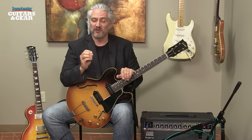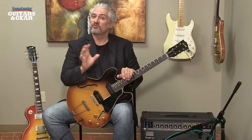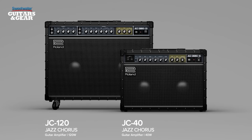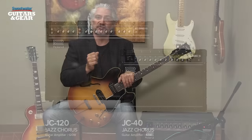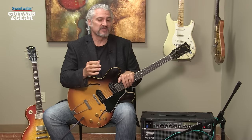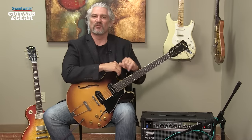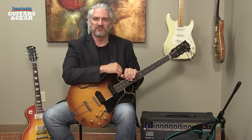2015 is actually the 40th anniversary of the Jazz Chorus Amplifier. The JC120 was introduced 40 years ago. That's a stereo amplifier that features chorus on one side and a dry sound on the other side, two 12-inch speakers, and 120 watts of power. The JC120 is a classic because of that stereo chorus sound that it creates. It's been used in all types of different music — jazz players, hard rock players, pop players — all kinds of different players use that luscious, wide, dimensional chorus sound that the JC120 is so famous for.